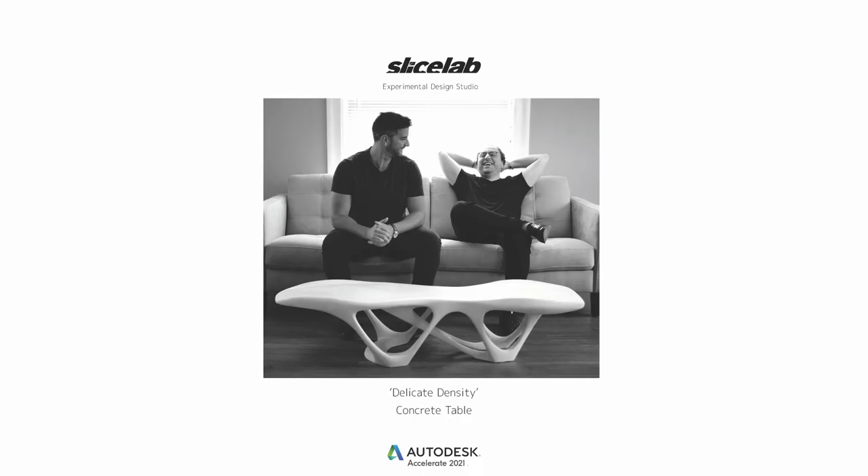Hi, my name is Diego Tacioli. I'm the co-founder of Slice Lab. Join us in this presentation today covering how we created this concrete coffee table using just 3D printed parts and all the research behind it. Slice Lab is an experimental design studio. We're going to cover one main project, which is our Delicate Density coffee table.